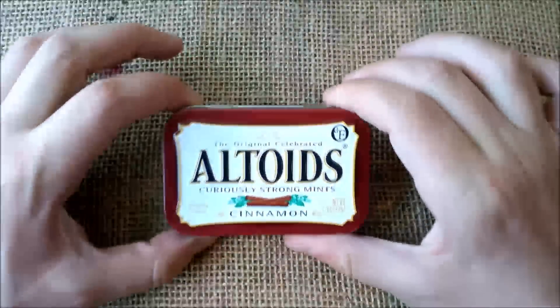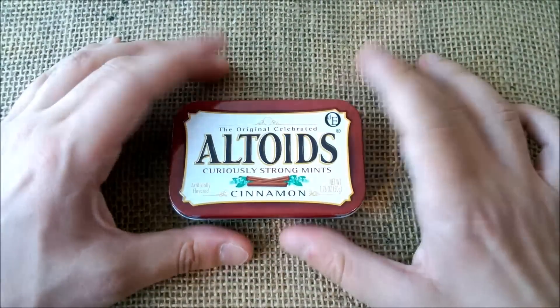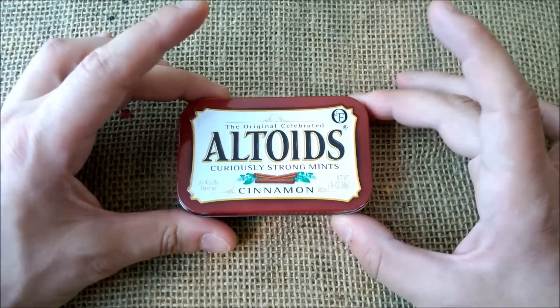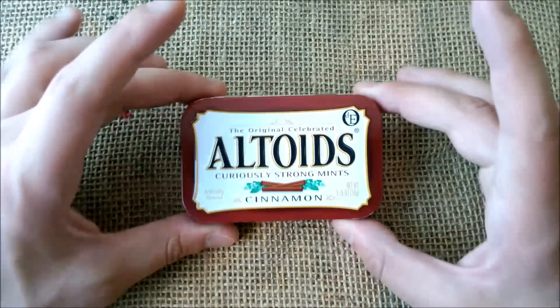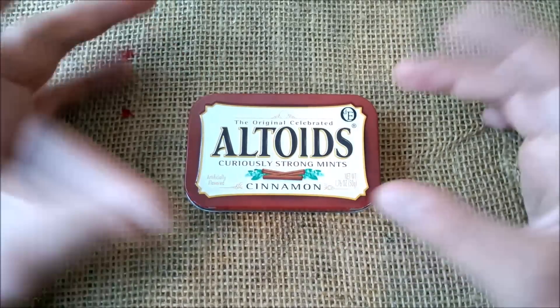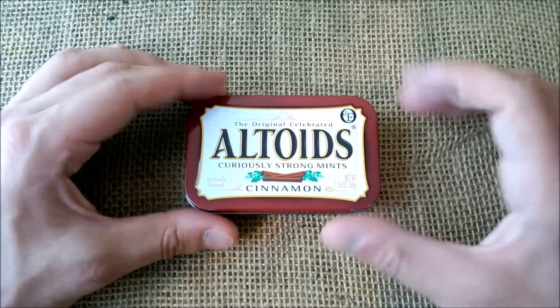Hi, welcome back to our YouTube channel. Today I'm going to show you something that is not a pen but is pen-related. I always use fountain pens all the time, even at work, and so at my workplace I have this little box with some accessories that I think may be useful for fountain pen users.